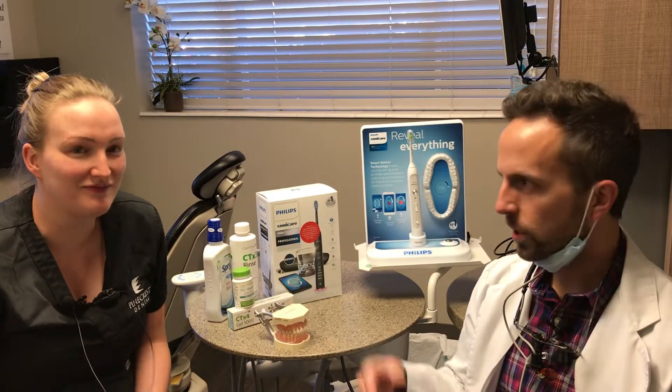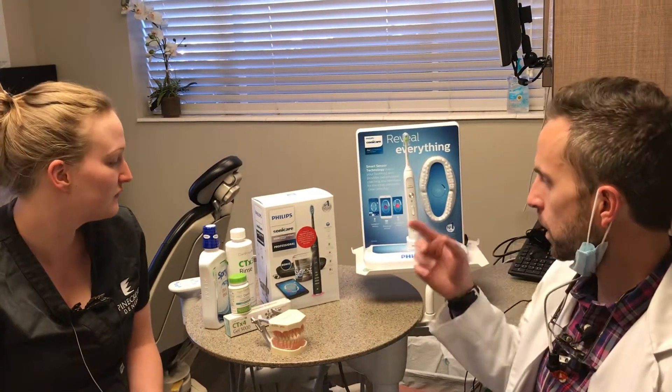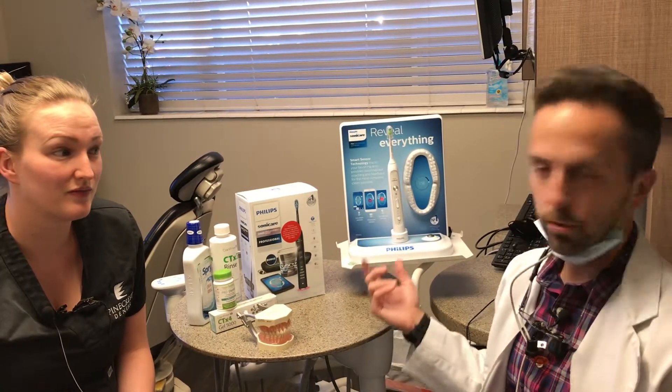We have our wonderful hygienist Michaela here today, who's our guru for all things home health and oral hygiene. We're going to talk about a couple of products, mainly an electric toothbrush. You may have one already, or maybe you don't, but there are some advantages to using one. One that I've used for a number of years and really like is the Sonicare — there are other good ones too, but this is my favorite right now.